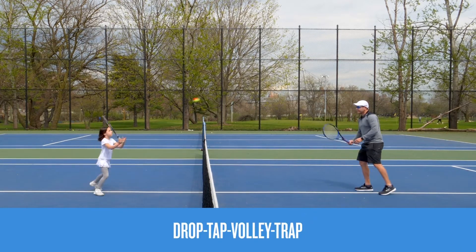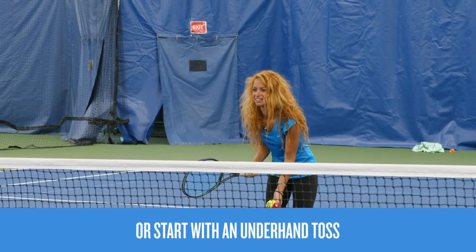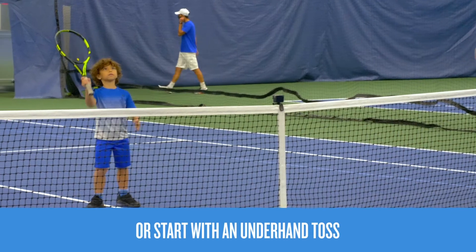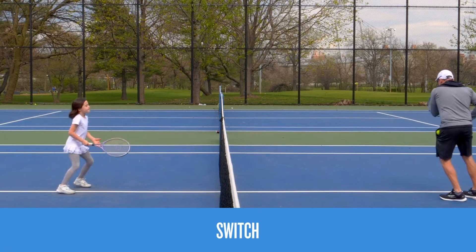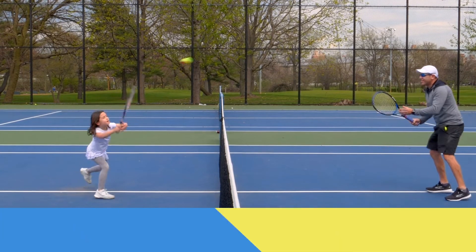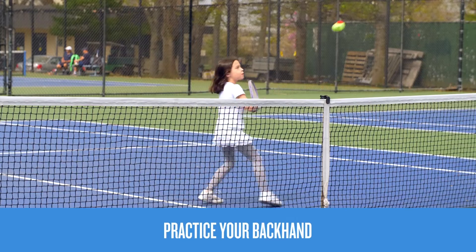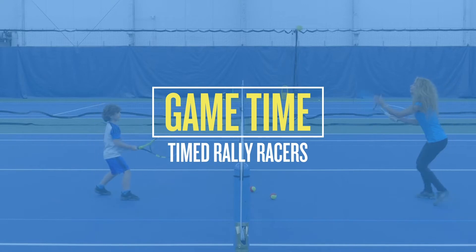Now let's progress to the next level. Have one player drop and hit the ball to the other, who then volleys it back across the net where the first player traps it. You can also underhand toss the ball to start. Do this four times, then switch who starts and who volleys, keeping your continental grip the whole time. Don't forget to try with your backhand too.